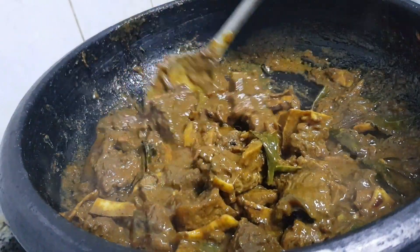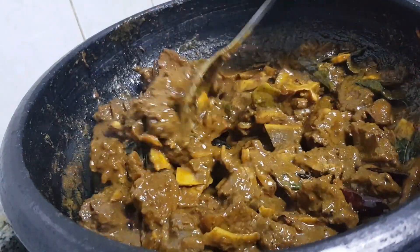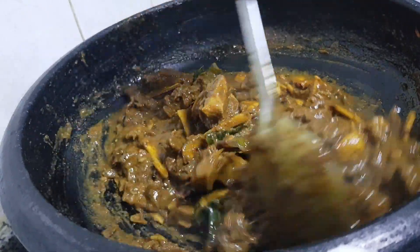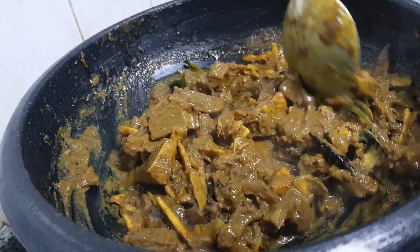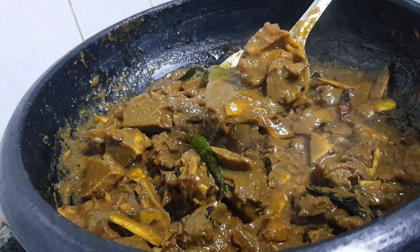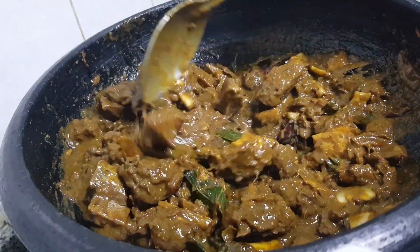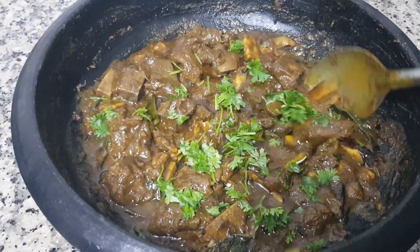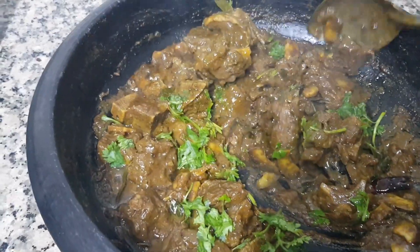Stir the gravy until it is as thick as the gravy. I am learning how to cook the beef with a little bit. It is so tasty. Everyone is so sweet — I am going to cook the beef with a thick gravy.